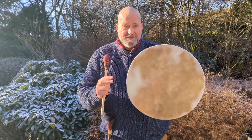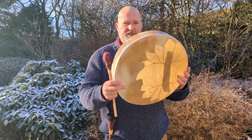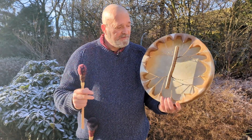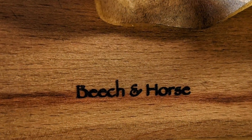It's on a 16-inch frame — the frame is beechwood. If I turn the drum around, you can see how the drum is made. It's got a branch wood handle; this is a hazel branch handle, and as I say, a beechwood frame. On the inside of the frame I've put 'beech and horse'.